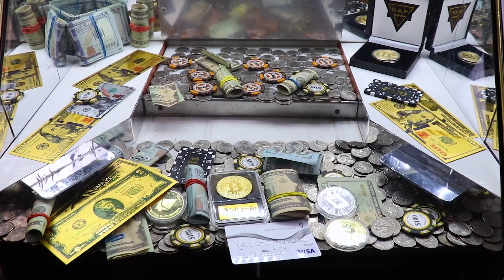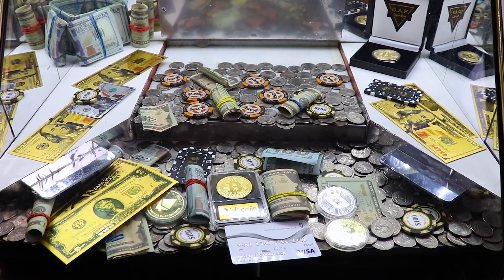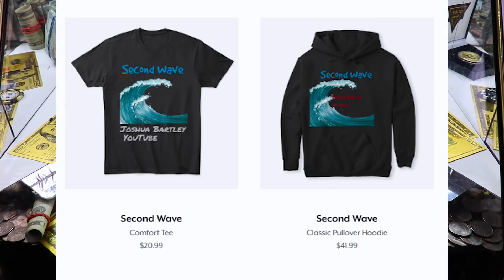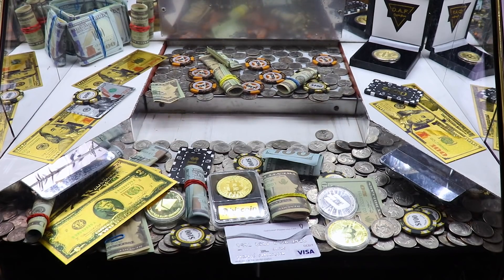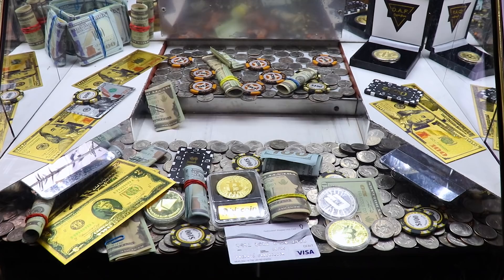Oh man, that was a good push. So that was good — we'll try that one more time. Hey, I should have stopped that a little later. Speaking of that, I just came out with a shirt that says 'Second Wave.' It's a pretty cool looking shirt with a big wave on it. I designed that one myself. It's on Teespring under the merchandise, so you have to check that out.